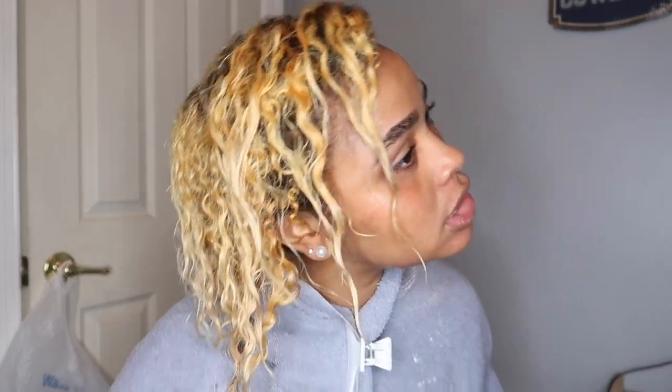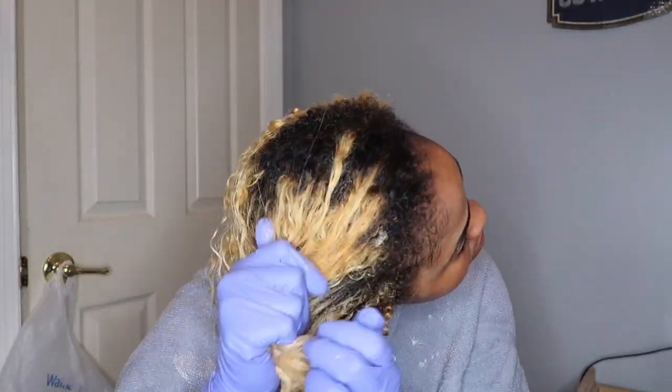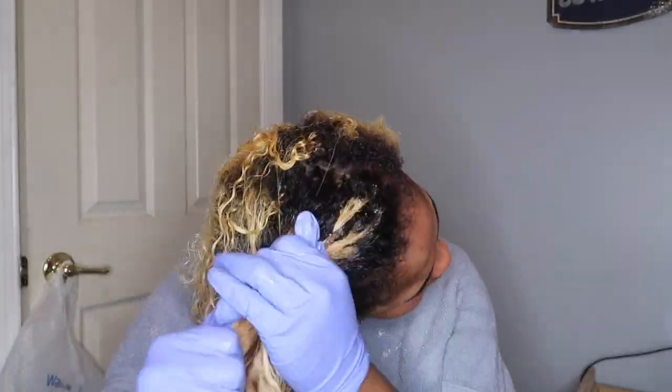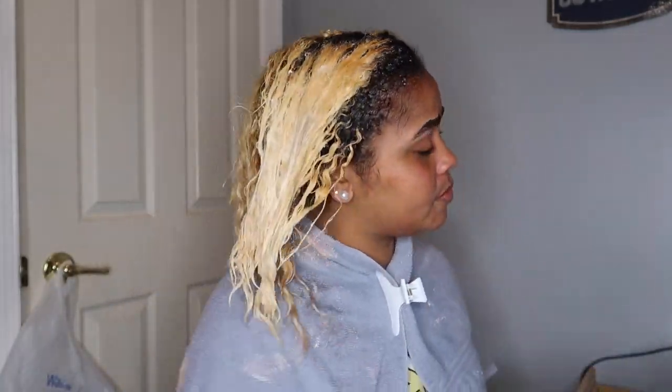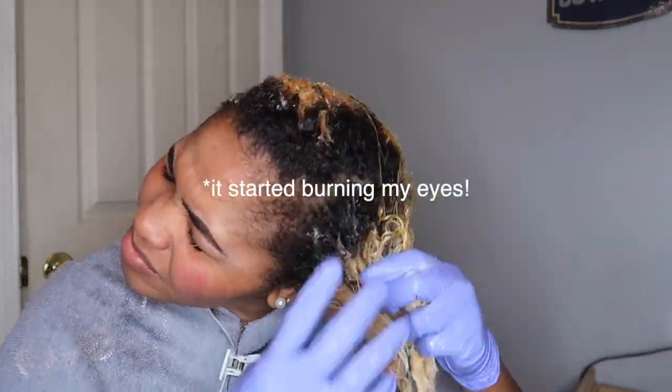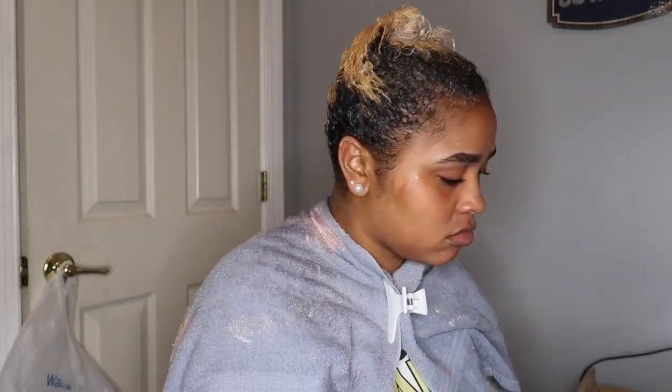We're looking good. My hair always feels pretty gross when I wash out bleach, of course. But now I'm about to tone it. I'm using my Wella T18 toner with two ounces of 20-volume developer. I'm going to go rinse this out. I'm a little nervous, but oh — I think it can work!